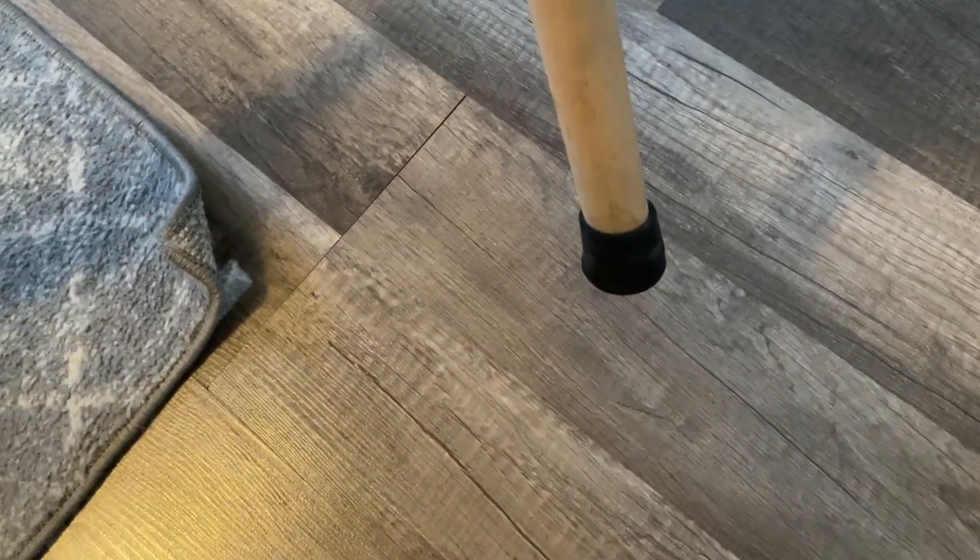You also have some thoracic support up here. Coming back over here, you can see it's got some rubber legs on there, which is nice, so it won't be sliding around or scratching your floors.